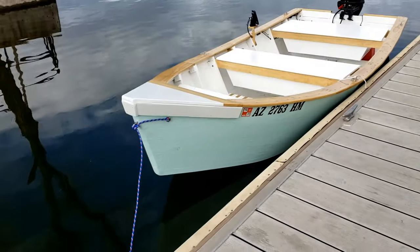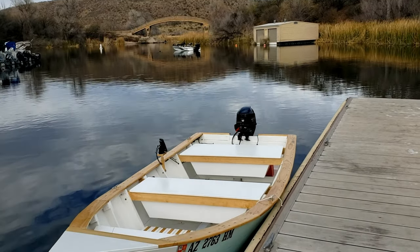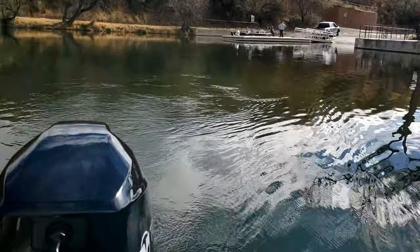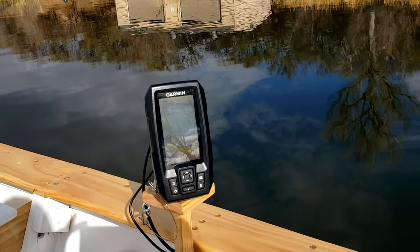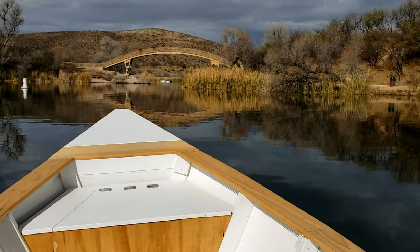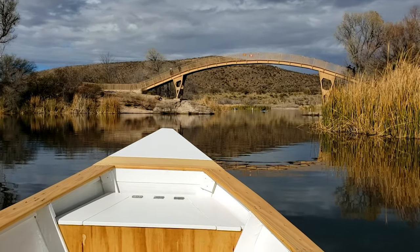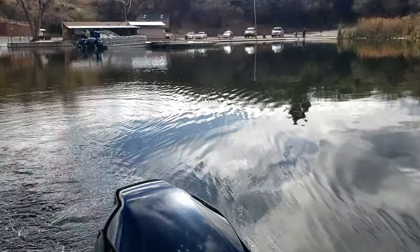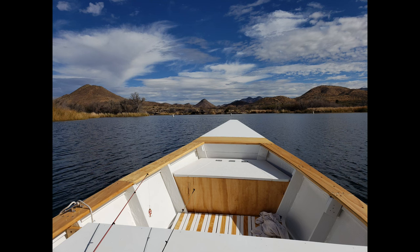Almost immediately I noticed how high she sat in the water and thought, wow, this is going to go really well. When I climbed on board, I was amazed at how stable the boat was. After just a few minutes of warming up, I let the engine idle us out of the marina. It was a nice calm 70-degree day — it was perfect. I wanted to test the stability of the boat and its maneuverability, but I just couldn't stop looking at the scenery as well.